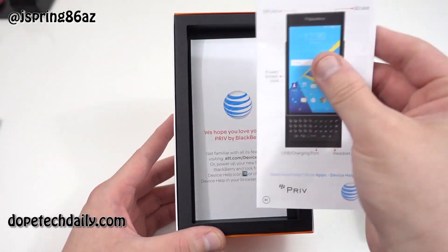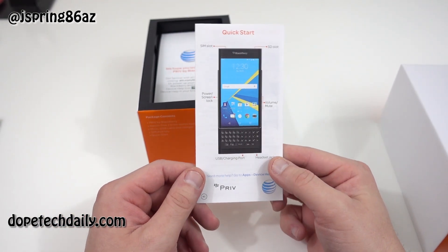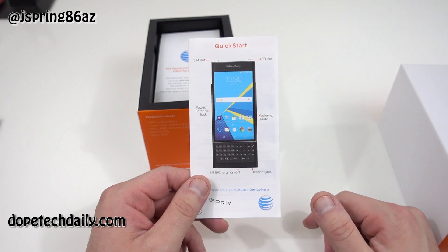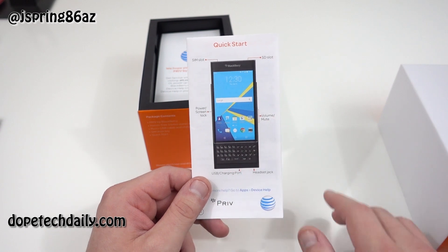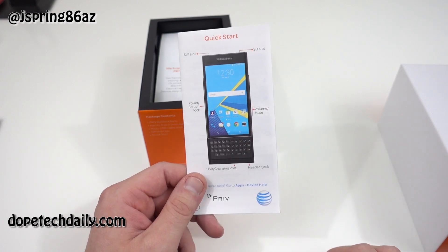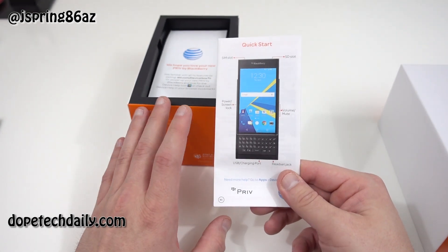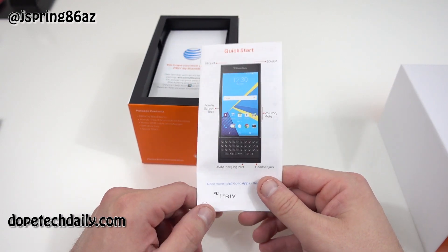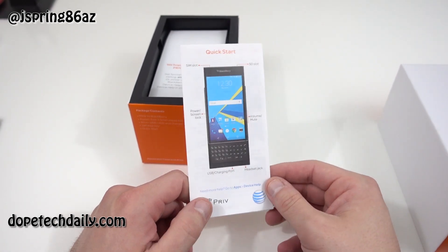You got a quick start guide, of course. This is kind of important because I'll tell you guys a funny story. When I was walking out of the AT&T store yesterday, I was on my lunch. I went there, grabbed it, and I was trying to figure out how to turn on the phone. I'm so used to Android phones where the power button is on the side, and I thought this mute button in the center was actually the power button, so I kept pressing it wondering why it wasn't turning on. I finally realized that's the mute switch and I have to press the button over on the other side, and everything worked great.